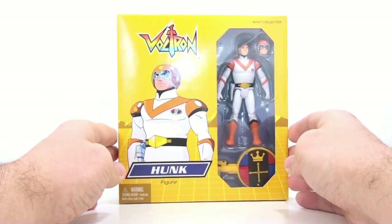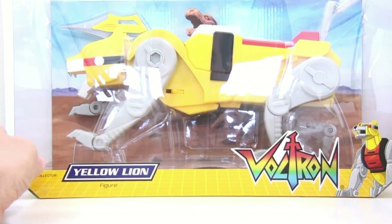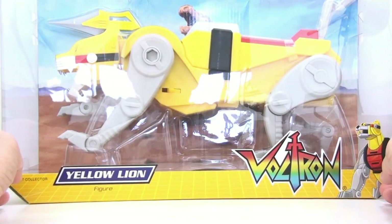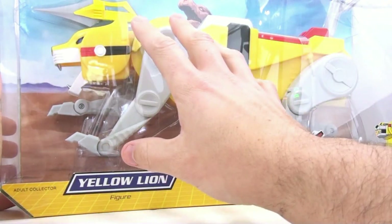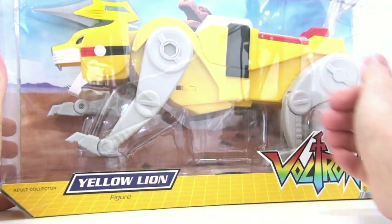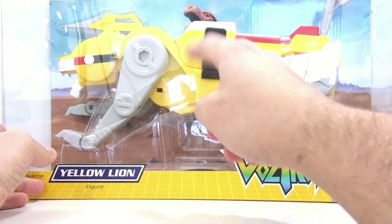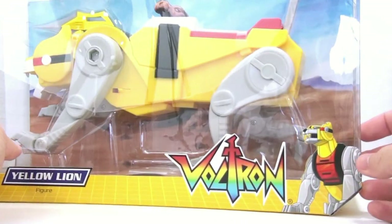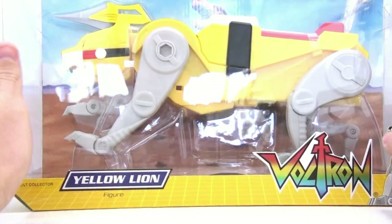I do love the packaging and I love the holographic, shiny nature of the Voltron logo — that's absolutely awesome. Next up we have the yellow lion himself, and I absolutely love the packaging on these. Even the red lion I thought was wonderful looking. I love the fact that they have a scene here where the actual lions lay dormant, with a really nice desert scene and the lion mountain in the background.